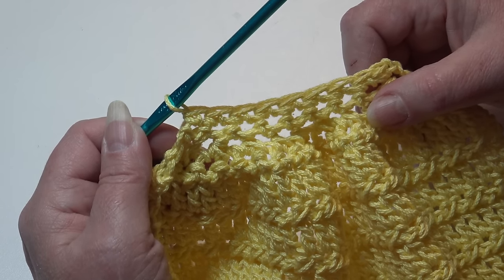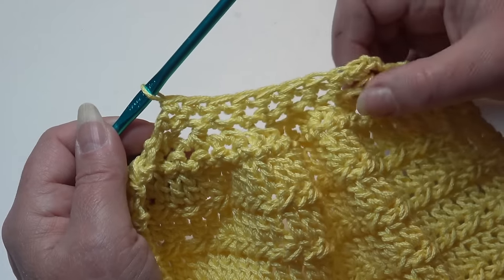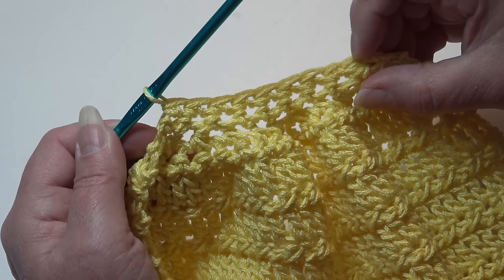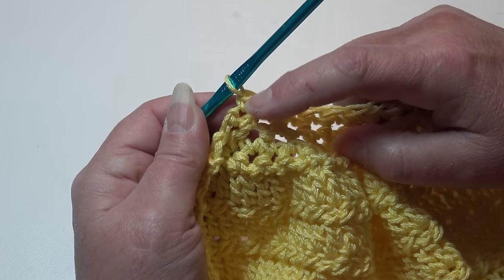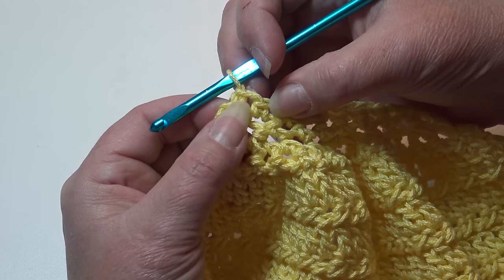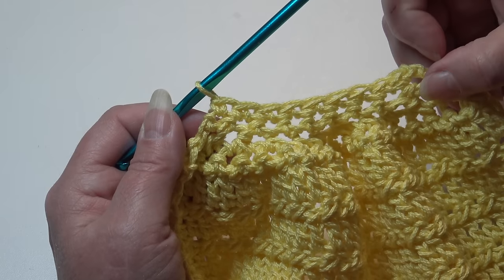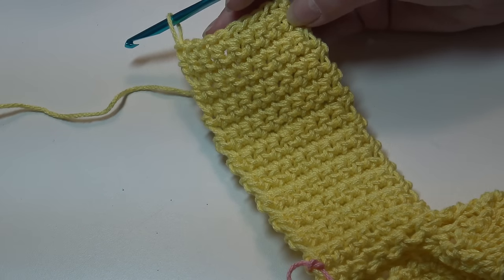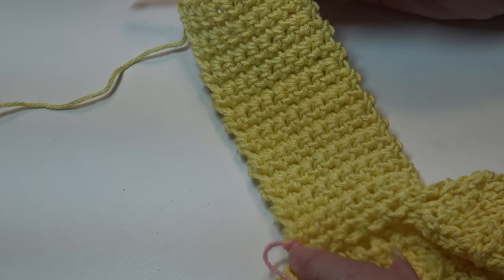For rows 34 through 53, repeat: chain one, then single crochet in each stitch across. You may want to place a stitch marker in row 33 so you can count up to row 53. You're working straight, 9 stitches across, until you reach row 53. I'll meet you at the end of row 53.